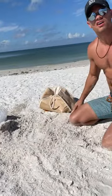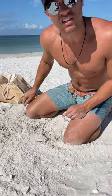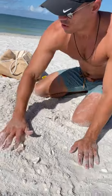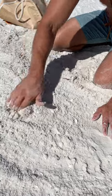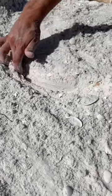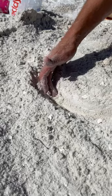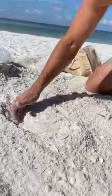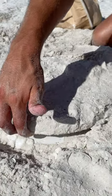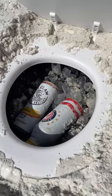Here's the key: normally, if you put your valuables anywhere on the beach, somebody could completely steal it. But now it's not even there. Watch this — we know where it is. All I have to do to get my ice-cold hidden beers and my wallet is take this and just pull it right up. And there it is — all my valuables and my ice-cold drinks.